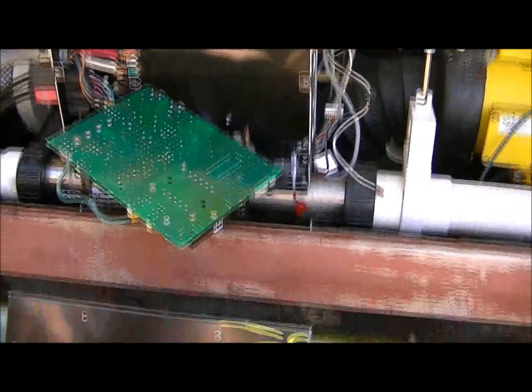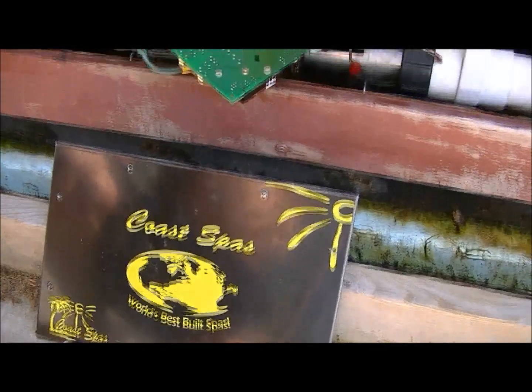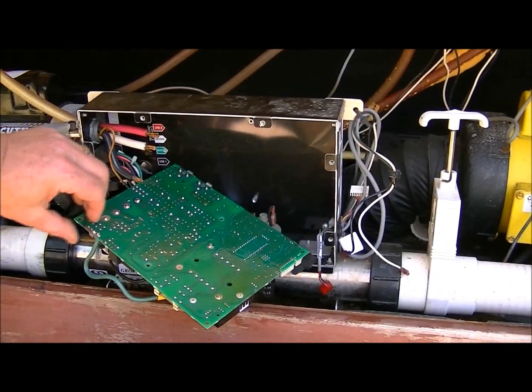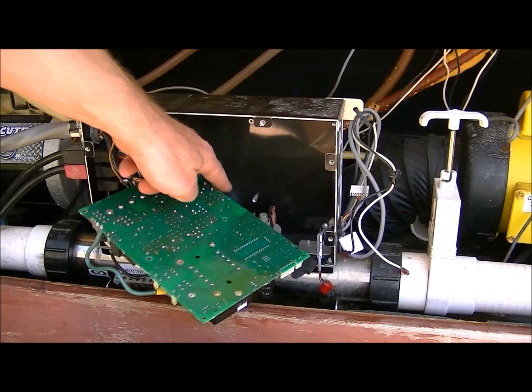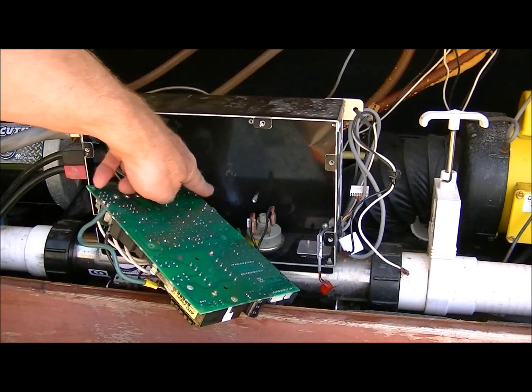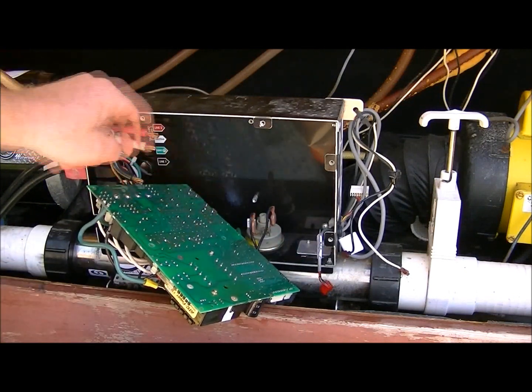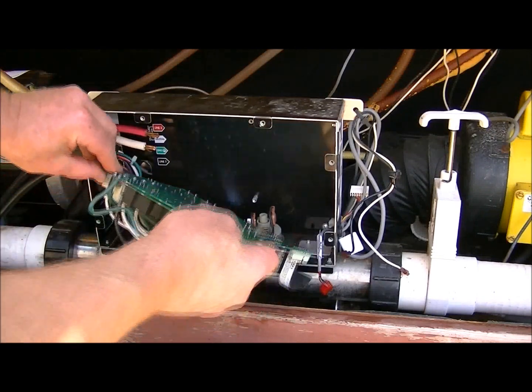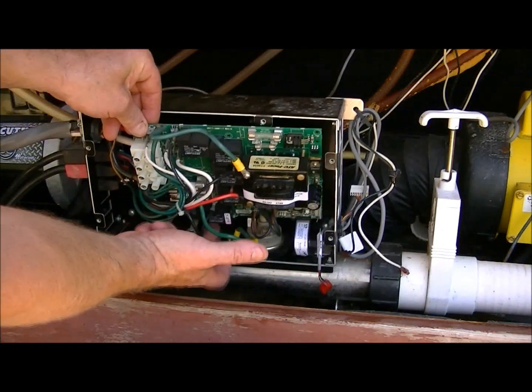Hey everybody. Today we're going to be looking at a Coast Spa. It's not giving me any heat. You can see some arcing right there on the board, and that's from that terminal right there, which is the relay.